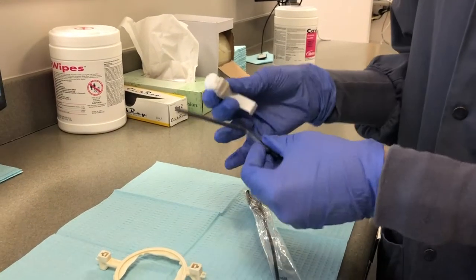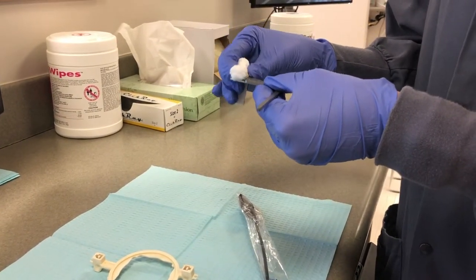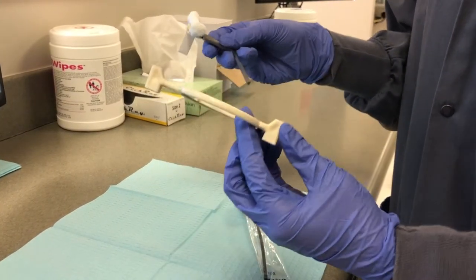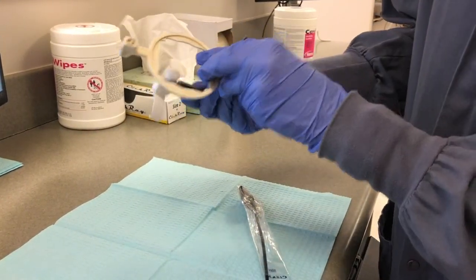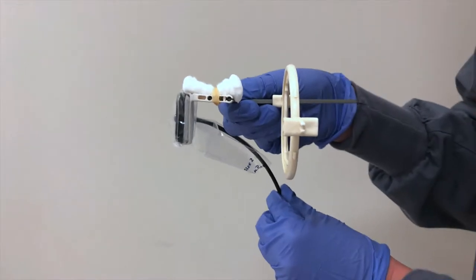For assembly, the posterior bite block should be placed onto the posterior rod. Then slide the offset aiming ring onto the rod. Correct placement will show the posterior bite block centered within the opening as shown here. This allows for correct angulation and the prevention of cone cut when the radiograph is taken.